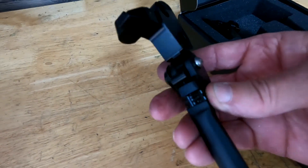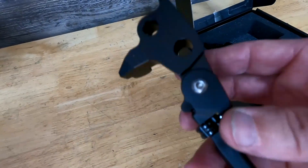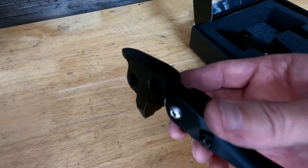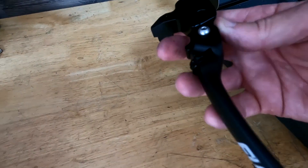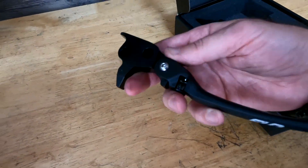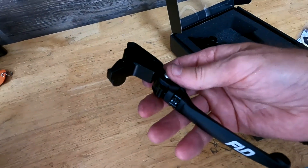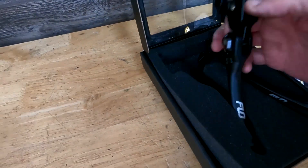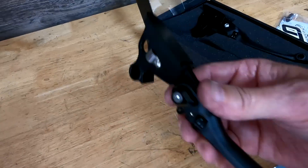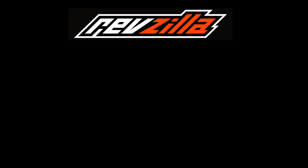They do have these for touring, softail, and dyna, so it's not just for us bagger guys. These levers also flip forward like that, so in case your bike falls over, hopefully they don't break. You've got your front brake and your clutch — we'll figure out which is which and get them on the bike.